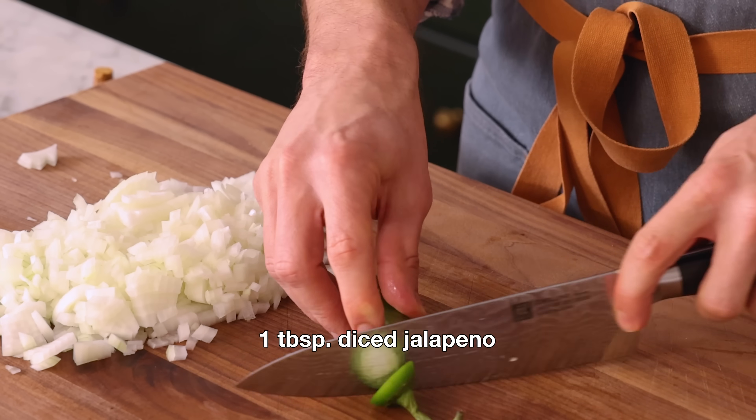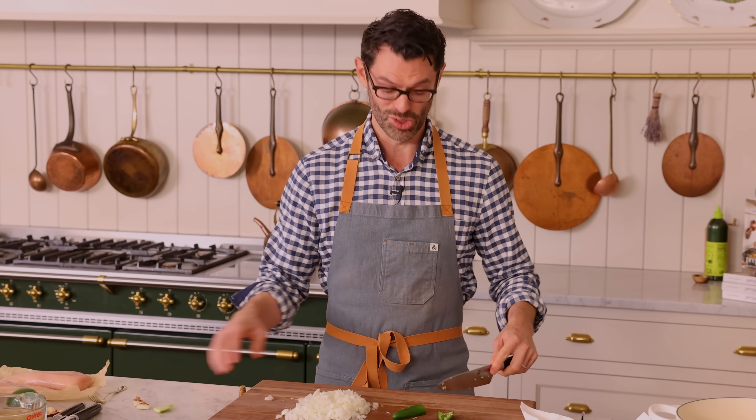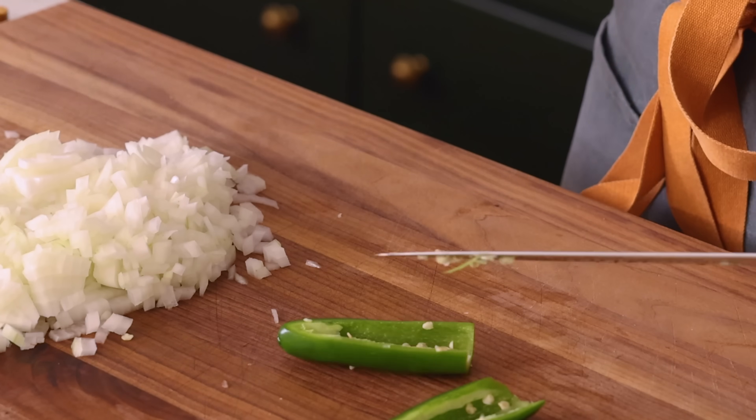Before you start crying, you're gonna want to halve, de-seed, and dice a jalapeño — or two, up to you on how spicy you want it. If your pepper is super hot, you should really wear gloves because the oil will get on your fingers, you rub your eye, and bad things happen. Don't touch your face.